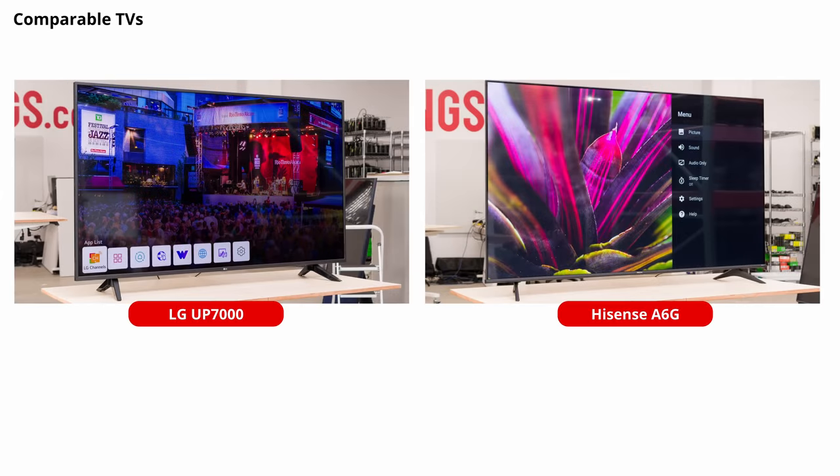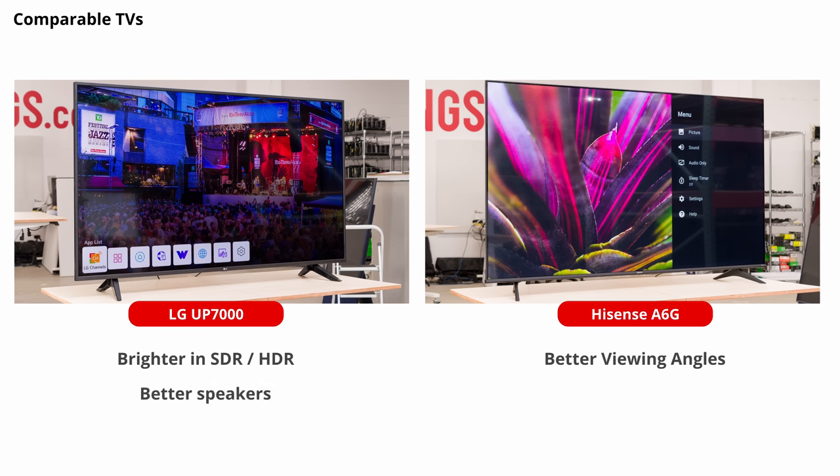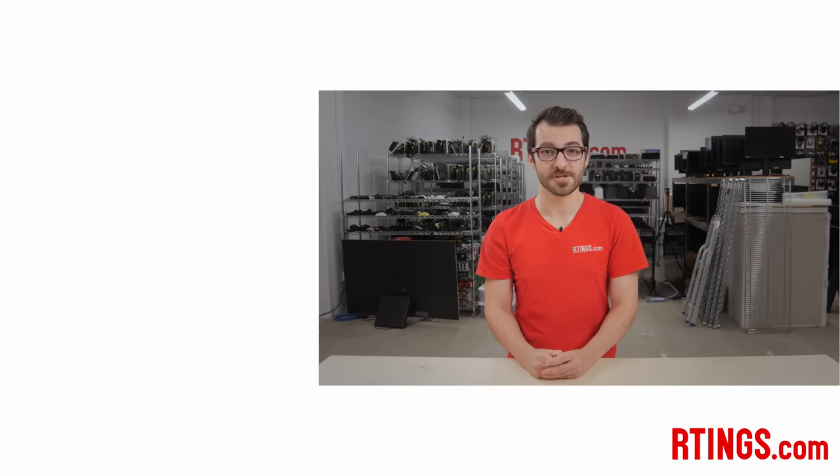If we compare it to budget TVs that we've tested this year, the LG UP7000 is the closest competitor, at least price-wise. They're very similar overall. The LG gets about 70 nits brighter in SDR and 100 nits brighter in HDR, but it has worse viewing angles than the Hisense. The LG speakers sound better too. If you want a more comprehensive comparison between TVs, you can check out the comparison and table tools on our website. What do you think of the Hisense A6G? Let us know below. You can check out all the measurements on our website, subscribe to our channel, and become an insider on the website for early access to our latest results. Thanks for watching, and see you next time.